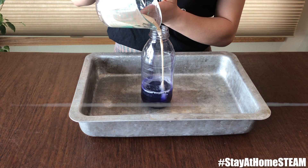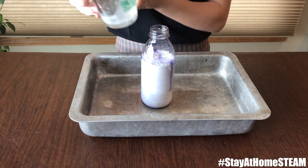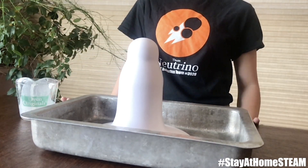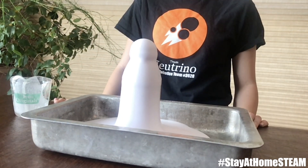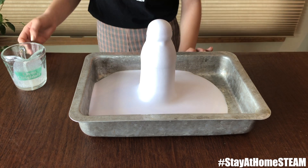While the hydrogen peroxide should primarily be used up in the reaction, you shouldn't touch the foam in case there's any leftover peroxide. And now let's get back to the experiment. And voila, I present you elephant's toothpaste.